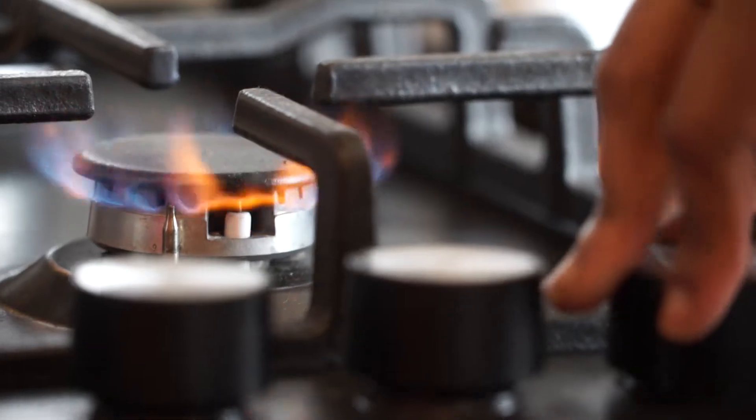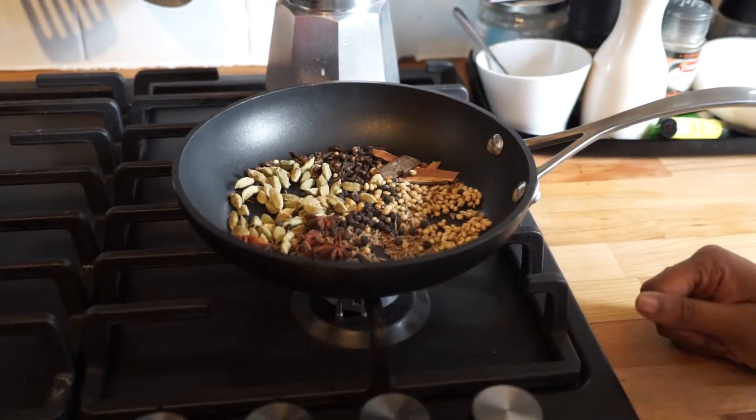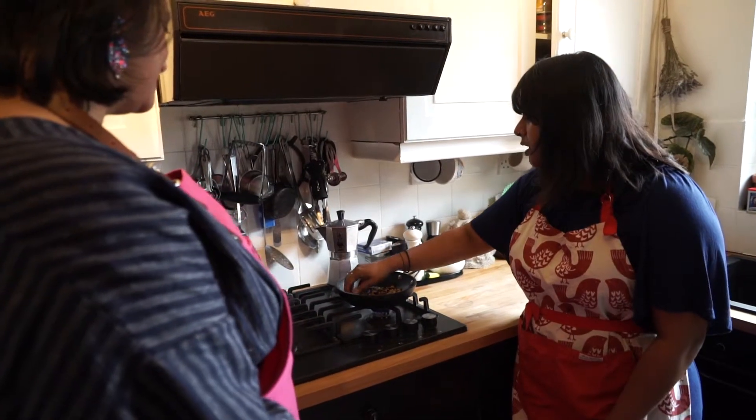First things first with the spices — if you toast them first, that helps to release their natural oils and flavours. Keep an eye on the pan because you want to toast and release the oils, but you don't want it to burn.